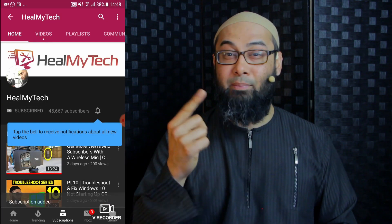Welcome — this is Ash from HealMyTech, and if you're new on this channel I want to help you improve your relationship with tech, so find the subscribe button, click on it, click on the bell icon to go from newbie to techie. Also Amazon affiliate links in the description below will help out the channel without costing you extra. Thanks a million.